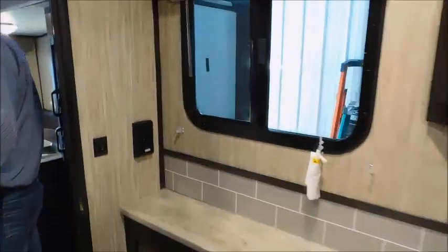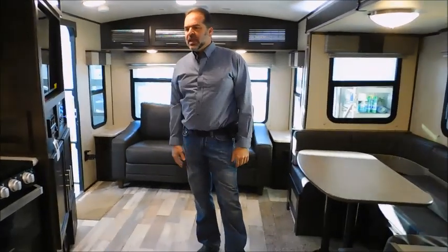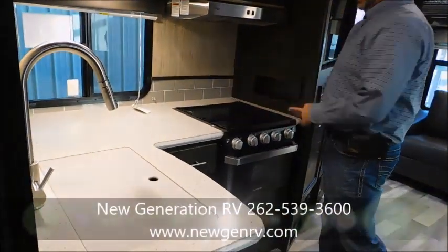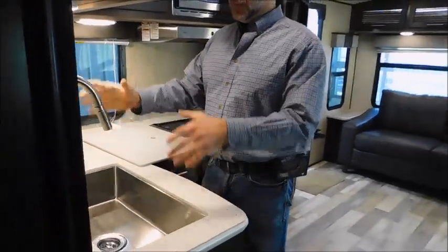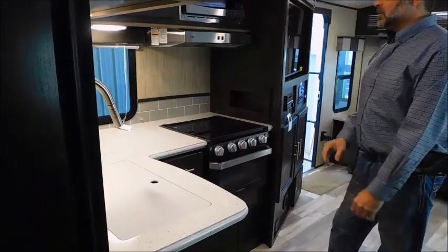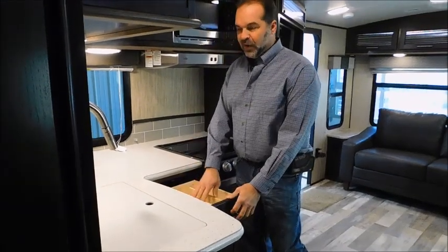LED lighting everywhere — LED lights run a lot cooler, making it easier to air-condition your coach in the summer, and there's way better lighting with accent lighting all over the place that looks really great at night. We have solid surface countertops, and for a small unit there's a lot of counter space. They recess the oven and put a glass top on it so you have more counter space when preparing meals or doing dishes. There's a huge single sink — you can easily do dishes and get a big chili pot in there. A beautiful high-rise faucet, plus extra counter space for preparing snacks. Lots of drawers with metal drawer glides — the cheap plastic ones you'll be replacing, but these will last the life of your camper. They even put dividers in the drawer for your silverware.